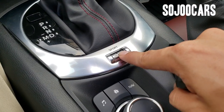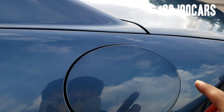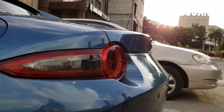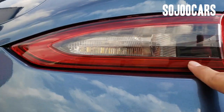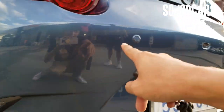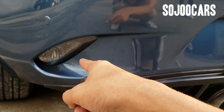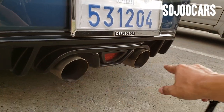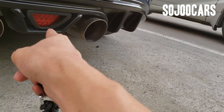There's a sport mode and a normal mode. The gas cap is push-release. The tail lamp has the brake light, turn signal, and probably the running light as well. There's also a backup sensor and reverse light.